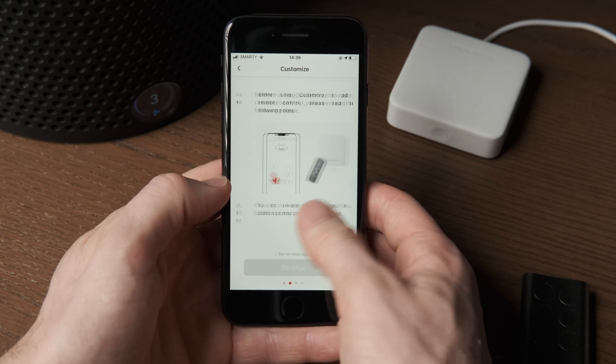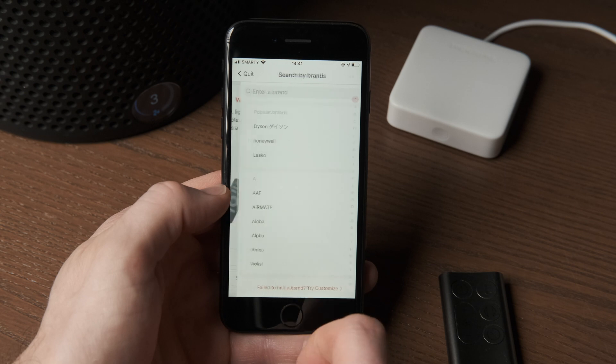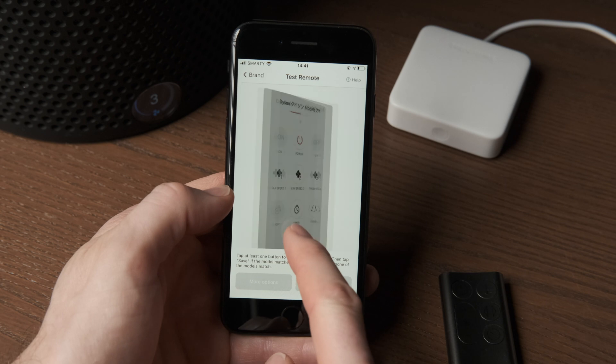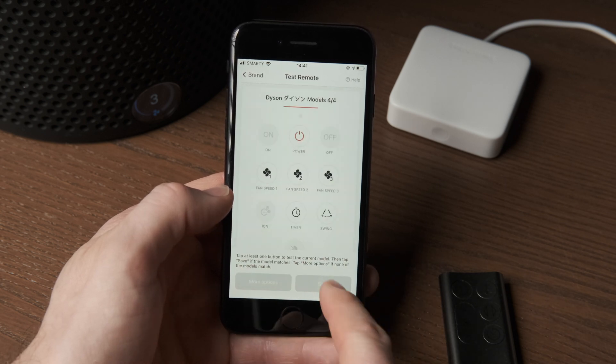Setting up a new infrared device is as simple as first adding the Hub Mini to the SwitchBot app, and then you can add new IR appliances. You get a nice list of options which shapes the kind of remote you get, and there are loads of templates available that are set up with the right frequencies already. Their attention to detail is notable and the app has a lot of power.